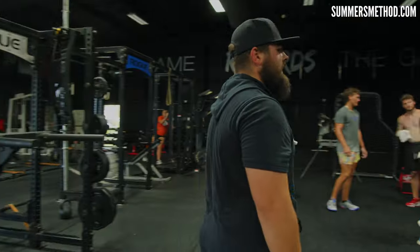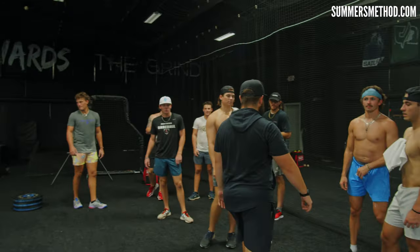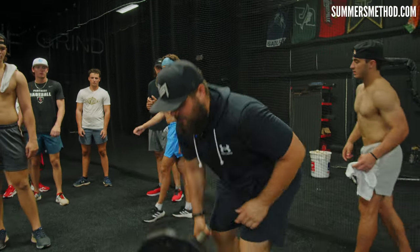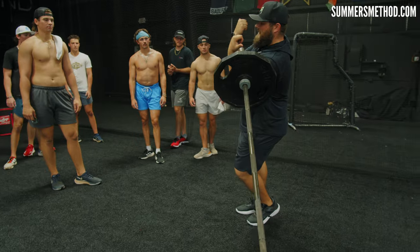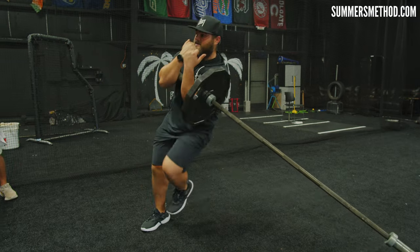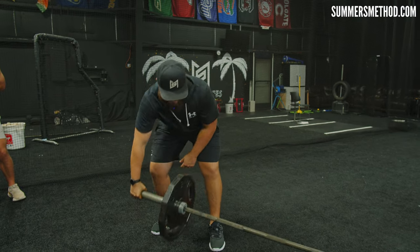All right gentlemen, check it out. We have the landmine set up here. This is a landmine curtsy lunge — you're going to bring it up, lean into the weight, holding it like a Zercher squat. Outside leg coming down through and exploding up. You can load this pretty heavy, get two plates on that.